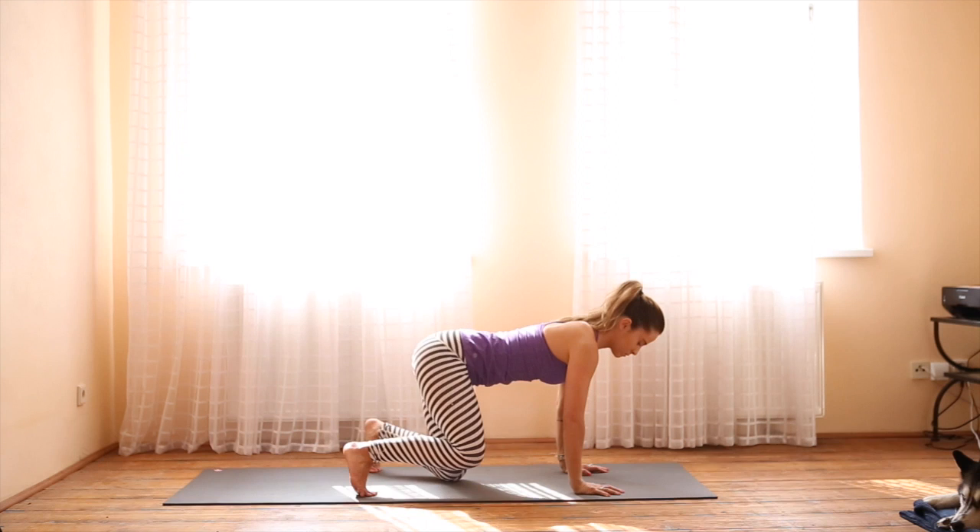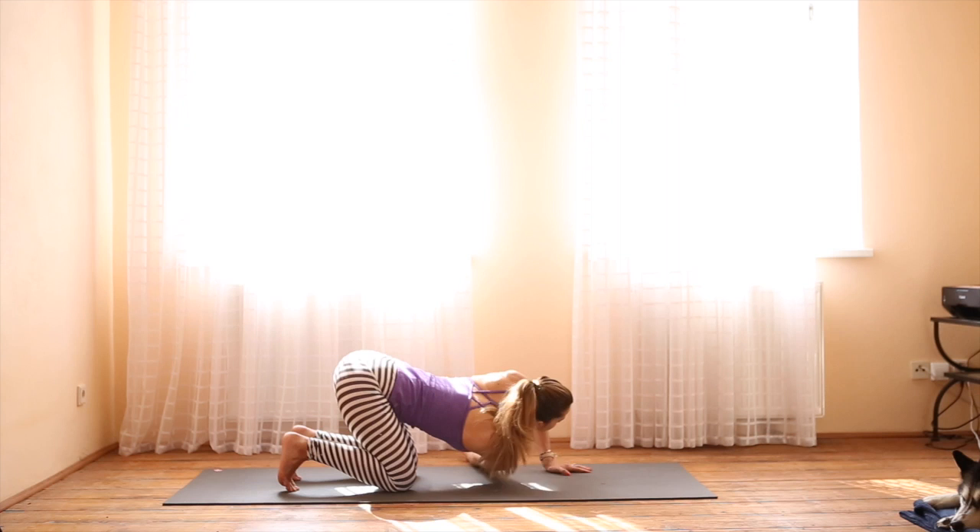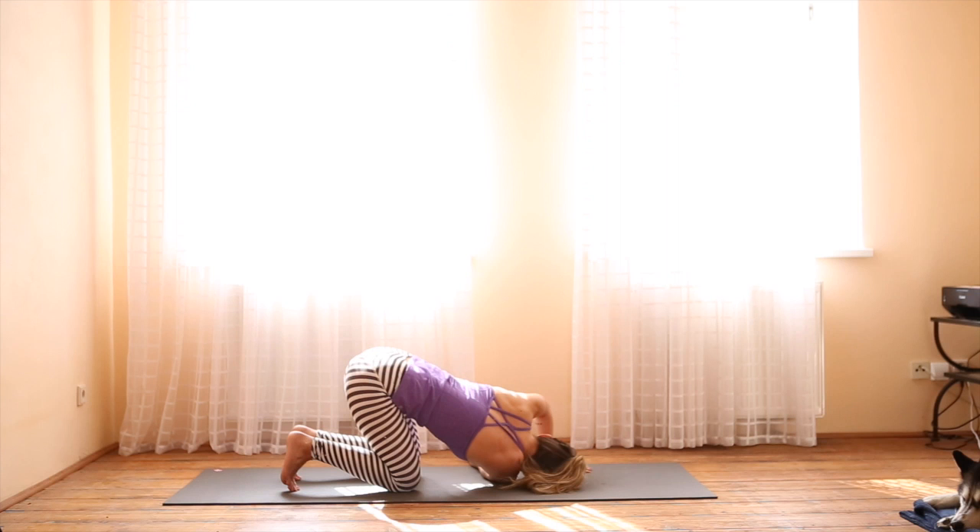Roll over the knees and come onto all fours. Wrists, elbows, shoulders in one line; knees directly underneath the hips. Inhale, right arm lifts — reach as high as you can, look up. Exhale, thread the needle: bring the right shoulder down to the ground and rest your temple on the mat.